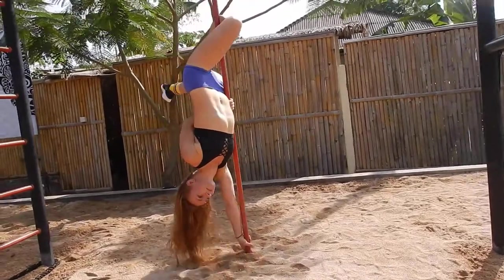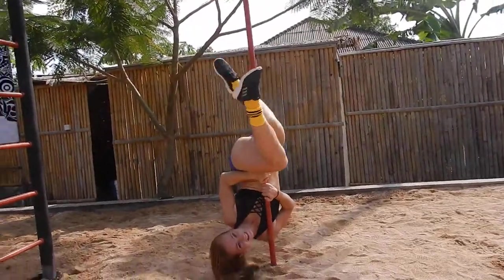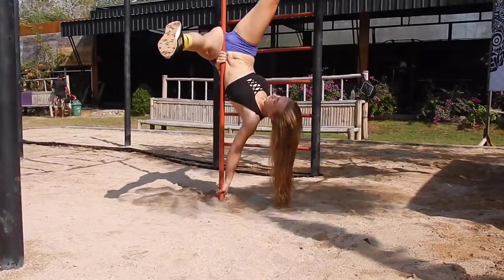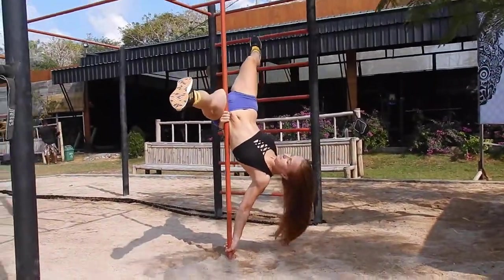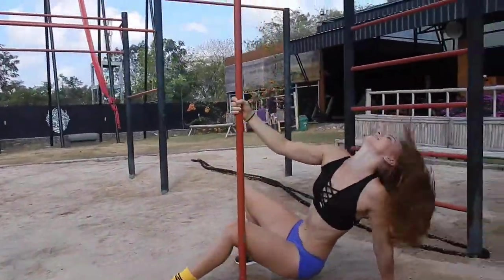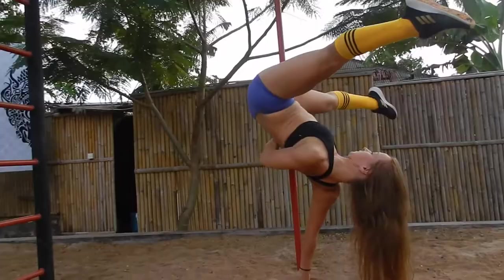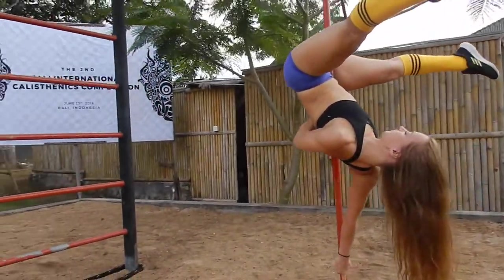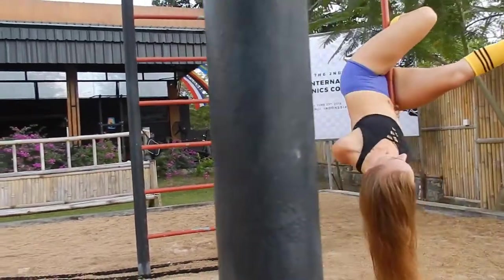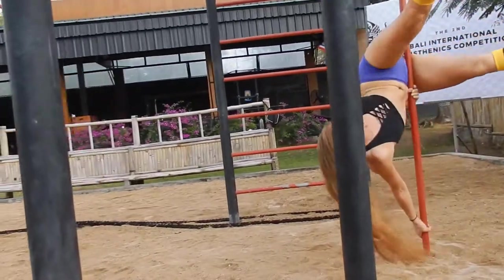Tip number one: keep your inside hip in contact with the pole and squeeze it, otherwise you will lose control. Keep tight, squeeze it, and keep in contact with the pole. Looking from another angle, you can see that when I'm struggling to spread my legs in the split, it's because I don't have contact with the pole.